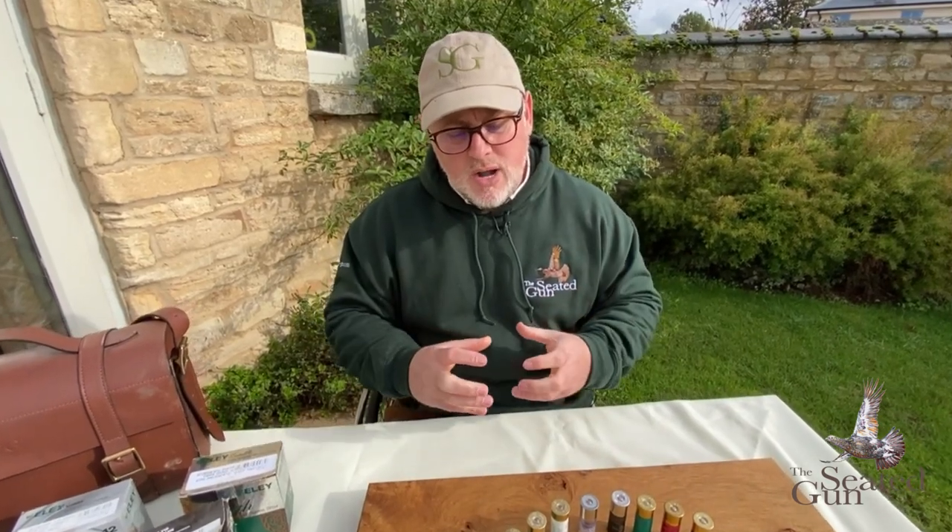What I wanted to do was to start with the plastic and work our way backwards through the different styles. Plastic cartridges have been around forever and a day. Unfortunately they're not particularly eco-friendly, due to the fact that plastic is a bane of the earth at this current stage. Plastic doesn't decompose - it is going to hang around for a long time. Most clay grounds are still using plastic wad cartridges.